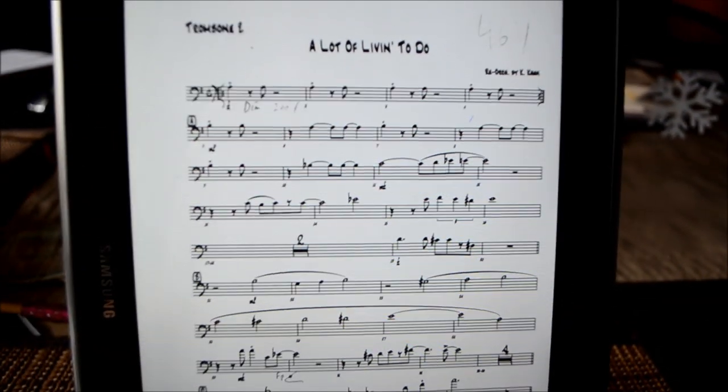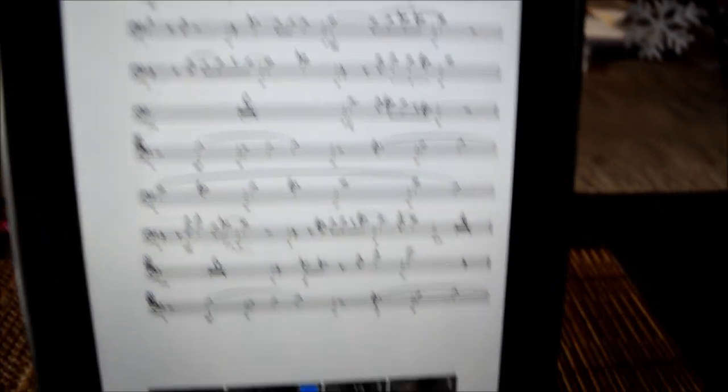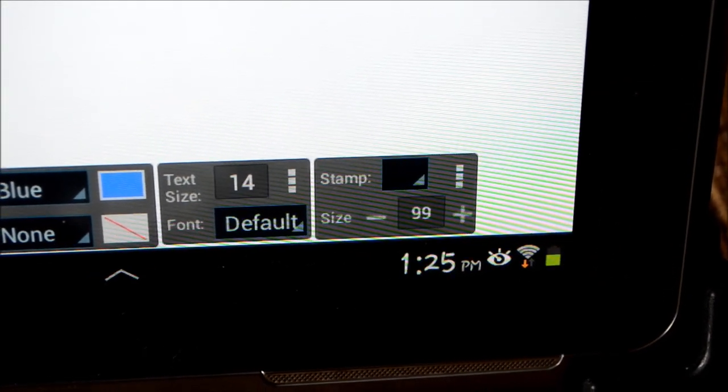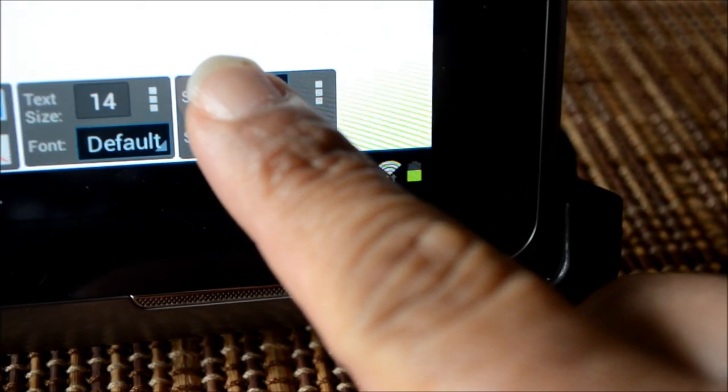Another very cool feature is something called Stamp. The stamp is basically any musical notation — half notes, quarter notes, anything from a 64th note up to a whole note. It's all available there.